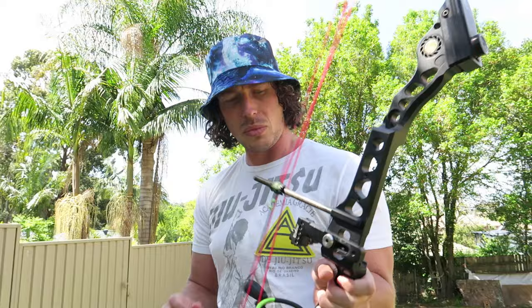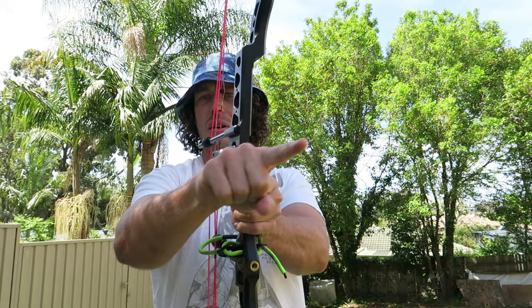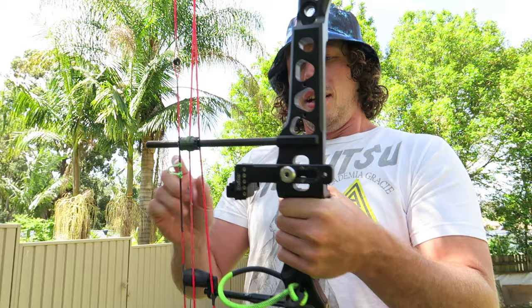By moving the rest back and forth you can find that point where even if you're torquing it, the arrow still goes that direction. I'm not a hundred percent sure on the physics of how moving it back helps with torquing - it seems like it should make it worse - but I'm no physics genius. Someone smarter than me could explain how torque tuning works, but I just know that it works.